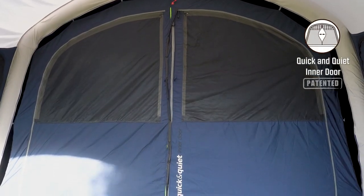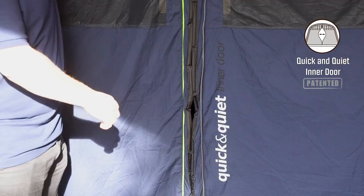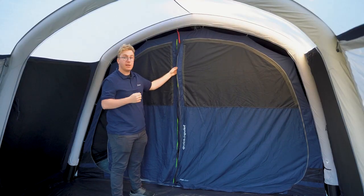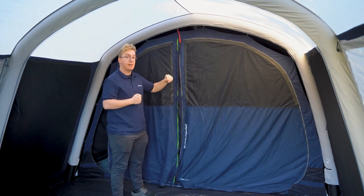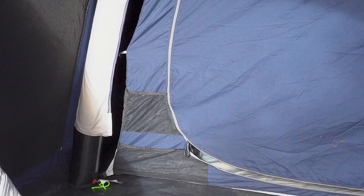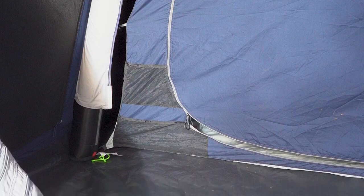The inner tent also features the quick and quiet inner door, which offers easy and quiet access into the inner tent through the magnetic strips in the middle. These strips are also backed by a zipper to add security to your bedroom door. Both of these doors can be zipped off and held in place by retainers to allow for easier access. At the front of the inner tent you also find two storage pockets on each side that can be used to store small items and gear.